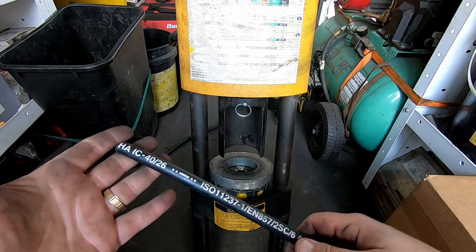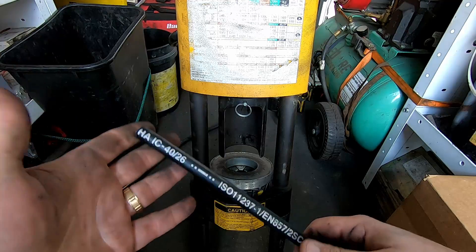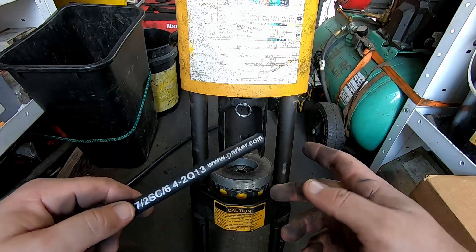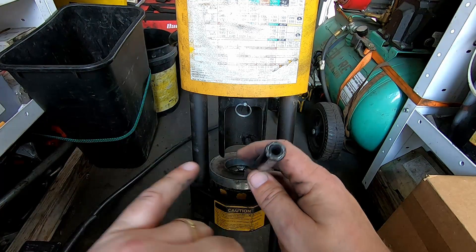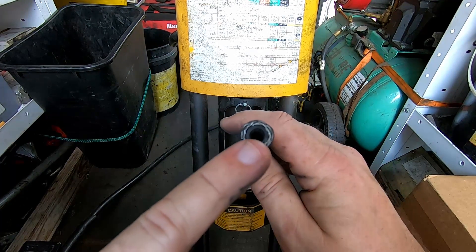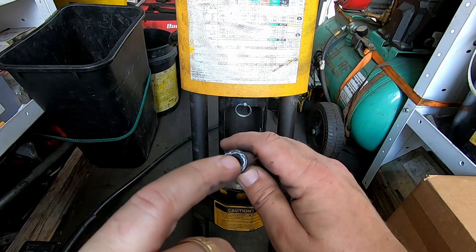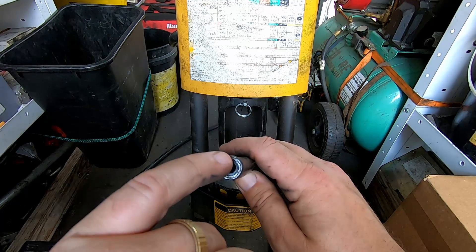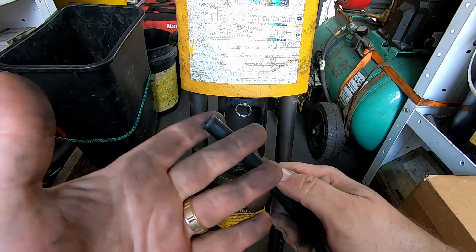Before we press the fitting on, let's talk about the hydraulic hose. This is a number four double-braided hose. The section I have doesn't have the PSI rating on it, but it's 5,000 PSI. The reason they call it double braiding is because there are two layers of braided steel. You have a rubber inner hose, some braided steel, then that's wrapped with another layer of rubber, then another section of braided steel, and then the outer jacket which is also rubber.